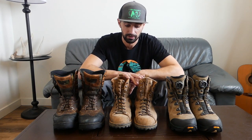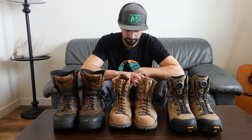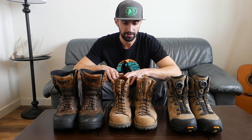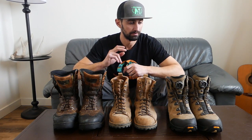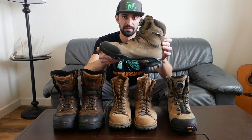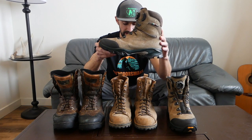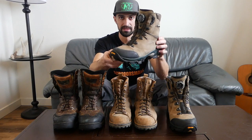The price point on the Elk Hunters is just over $300 — they come uninsulated and with a 400-gram insulated option — right around $300 to $320. I used these for a couple years, and then, like I mentioned at the beginning of the video, I moved to my most recent boots.